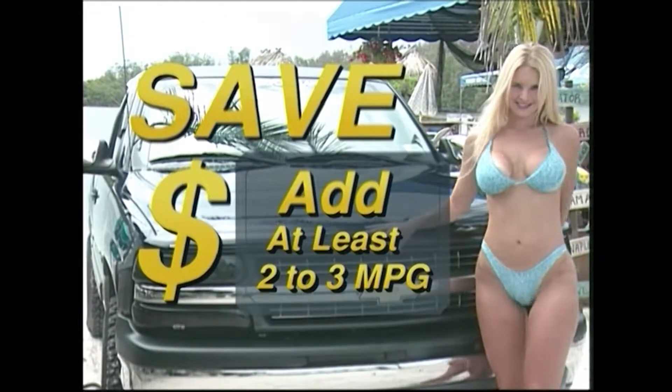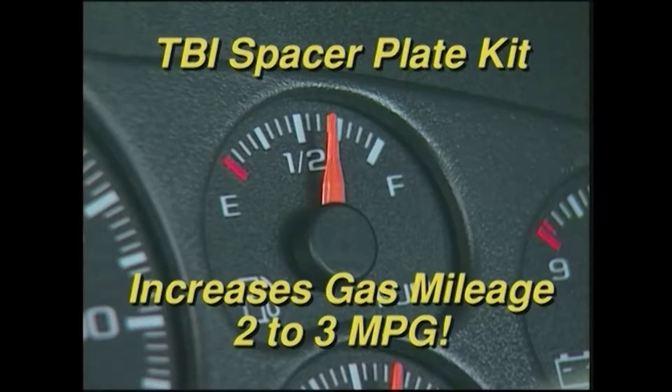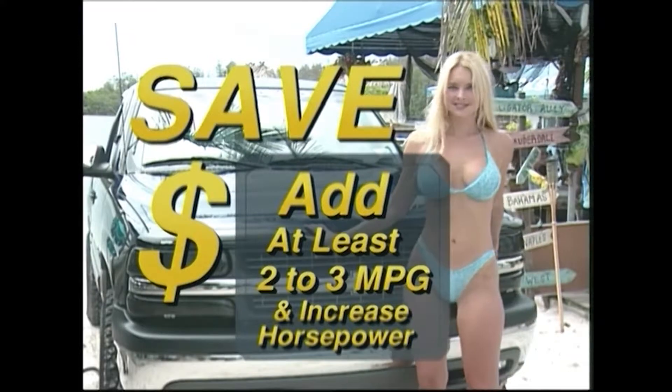This easy to install add-on for all Chevy and GMC engines boosts torque and horsepower, increases gas mileage two to three miles per gallon, saving dollars on every fill up.